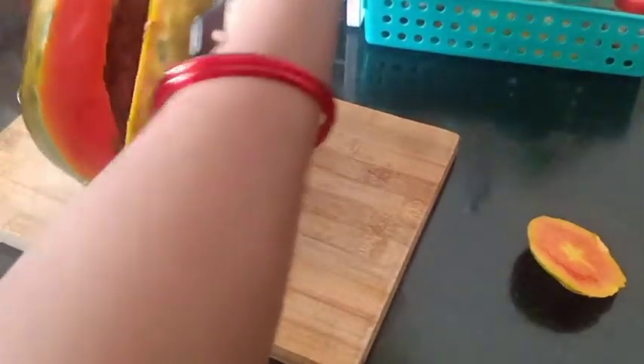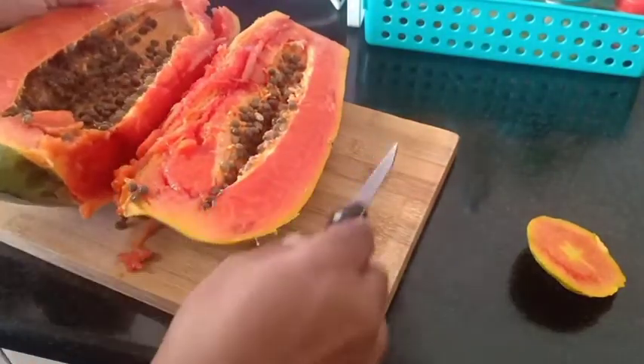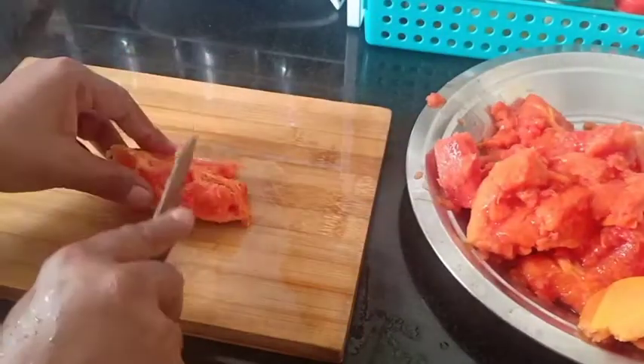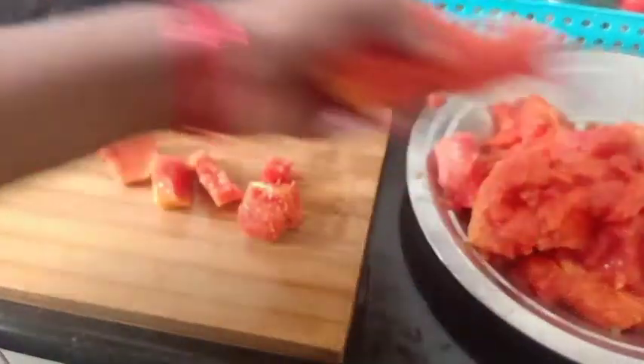You can cut it and put it in the fridge.